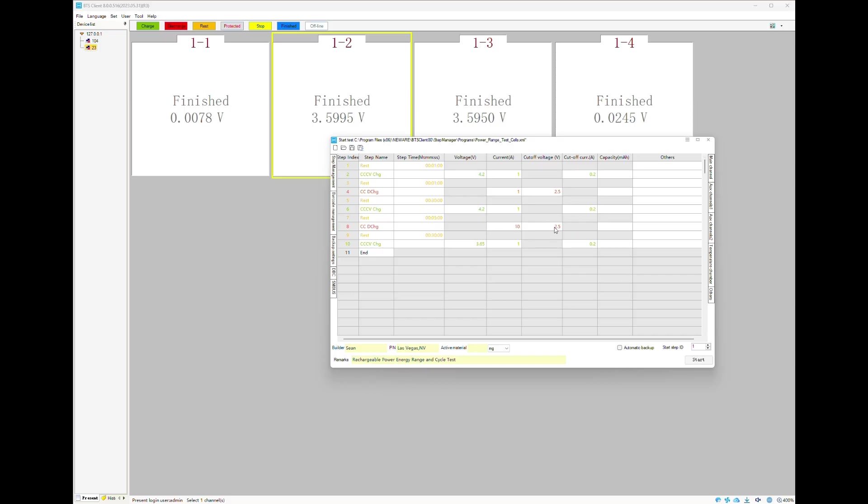After that we do our rest and final charge. I added rest periods between steps to give the cell time to cool — that's key to avoid thermal distortion in the data. You can see rest, rest, rest, rest. I want it back to room temperature before we charge again. The first rest period is one minute since the batteries have been sitting out. Between cycles it's five minutes, and then 30 minutes after discharge.